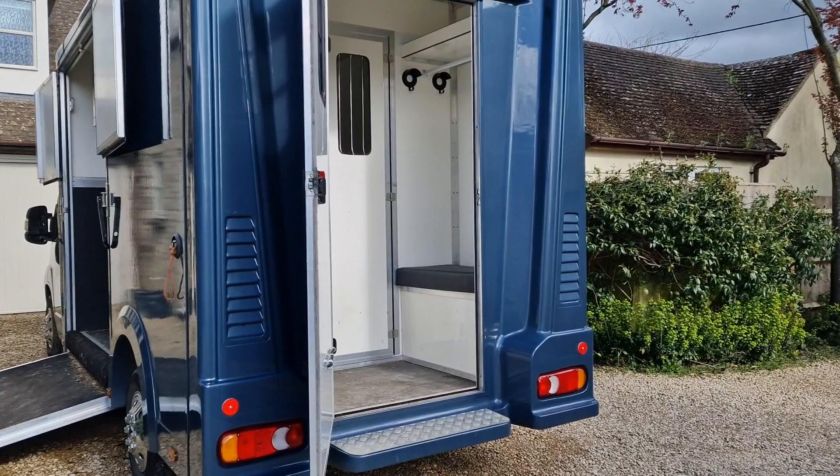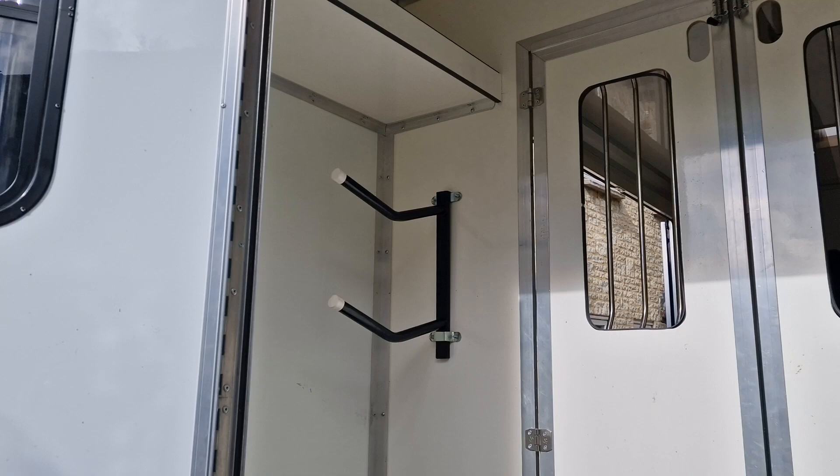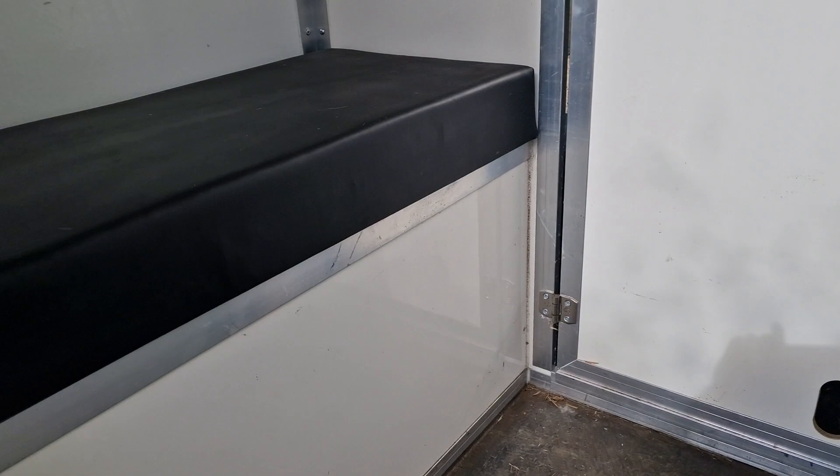The back end of the horse box is a groom's area, with doors between the horse and the back. There are a couple of areas for the saddles, shelves at the top, a coat rail, and both sides have storage underneath — there and also on that side.